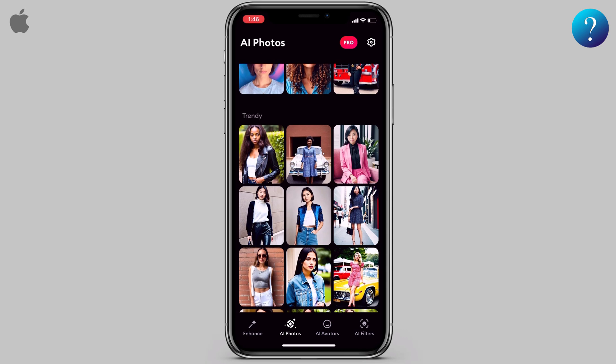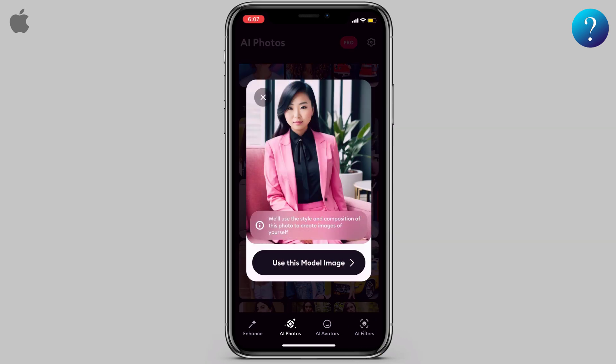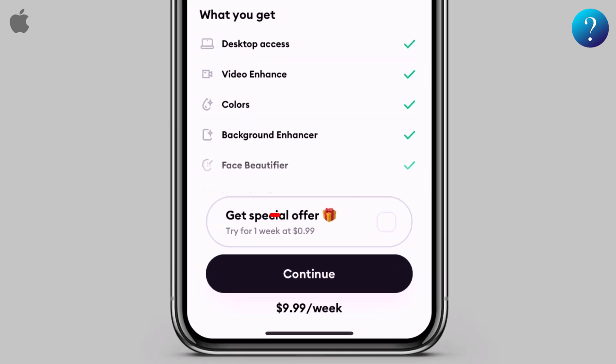I've tried many different models and it doesn't seem like there is a limit to how many photos you can generate. Now let's use this model image — click on it.